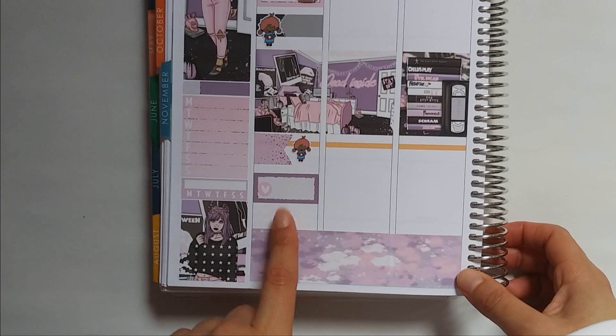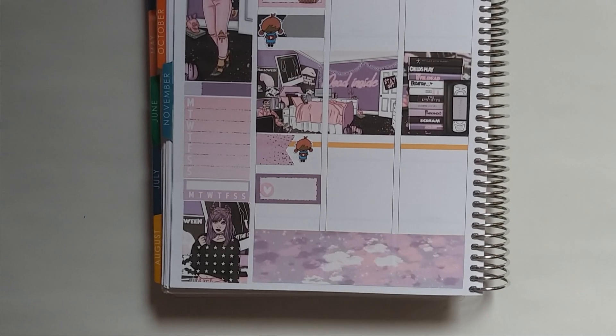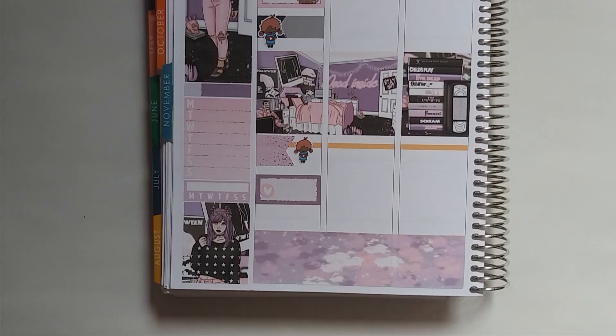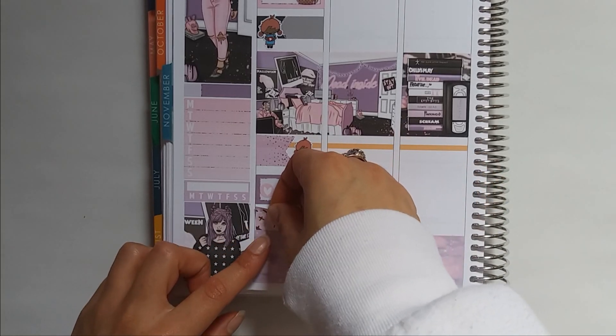I did start reading Tu Momento Estelar by Luzma Doria — I believe that's her name. And it's been really good, I highly recommend that book. I'm going to put it in the description down below if you're interested. It's really, really good.